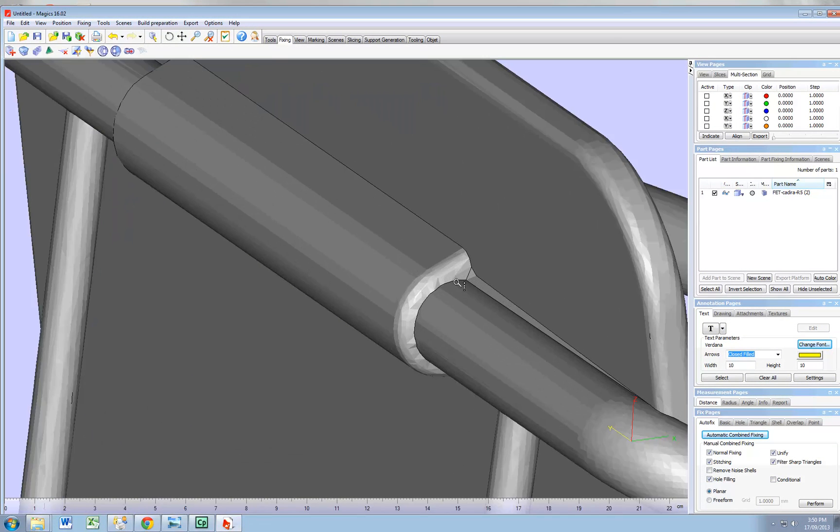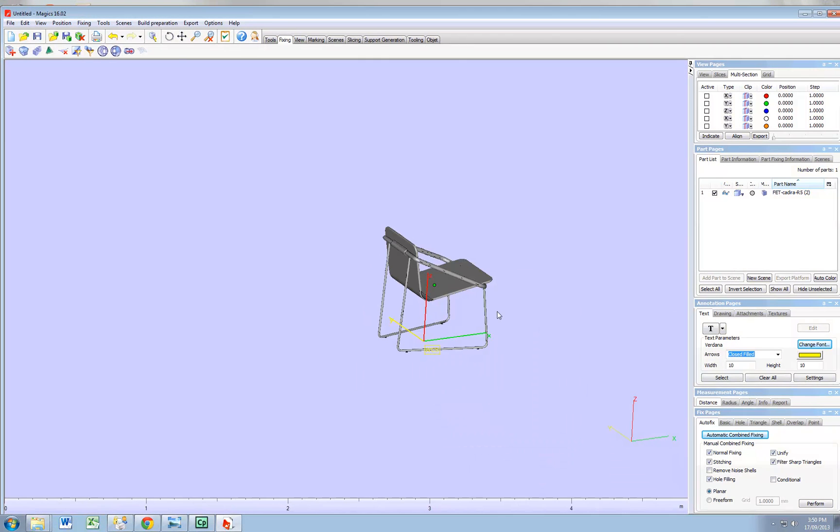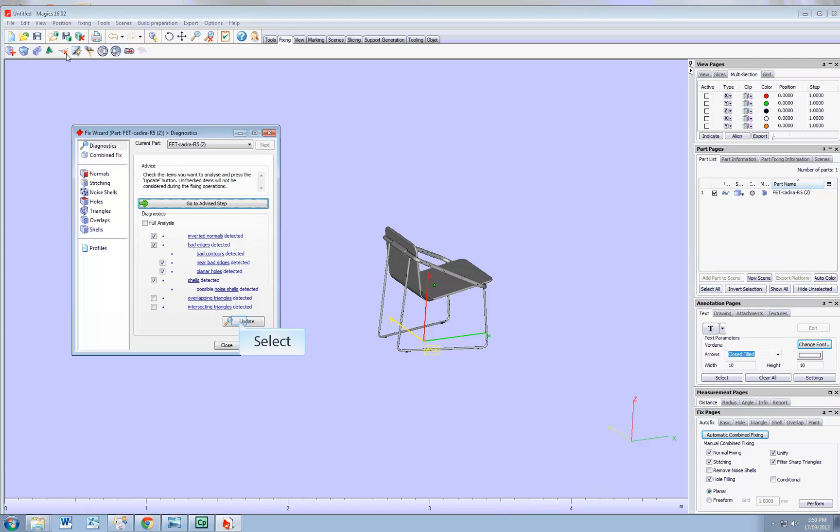It depends what you're doing — there might not be imperfections. Now we're going to run it through the fix wizard again. And that's it — one shot and there's no more errors and you're ready to 3D print. Hope the trick helps!